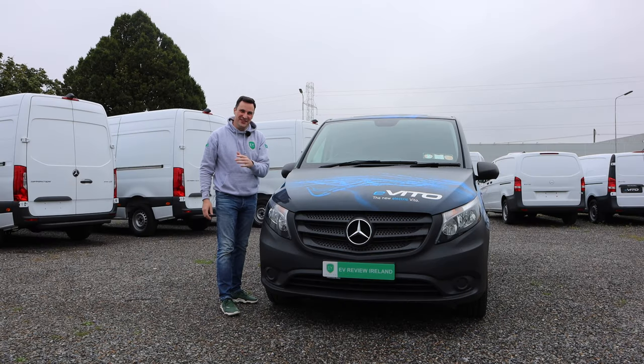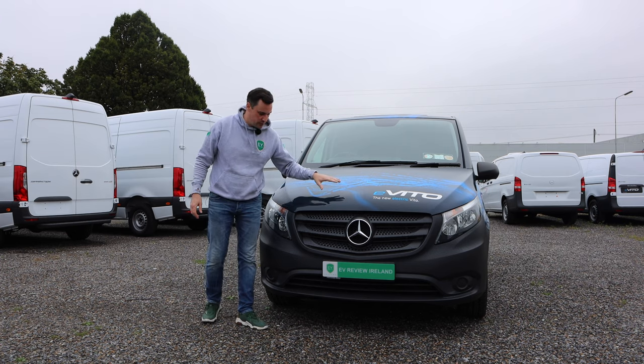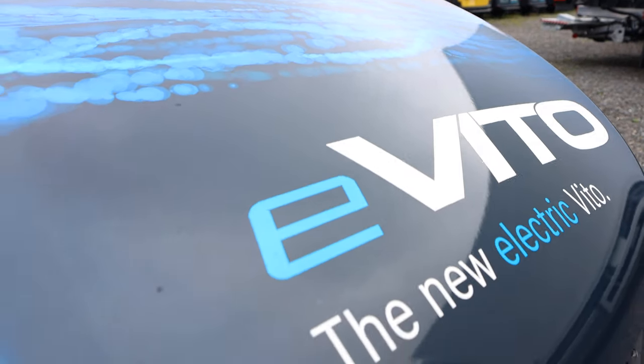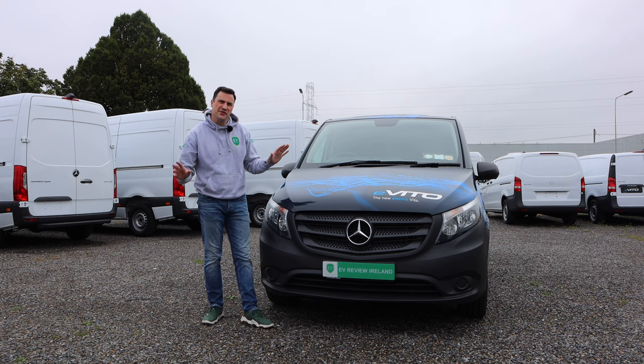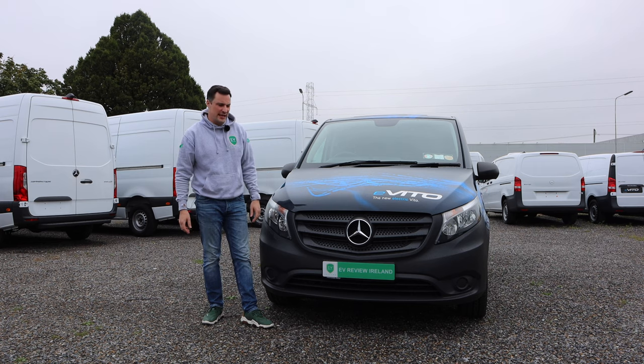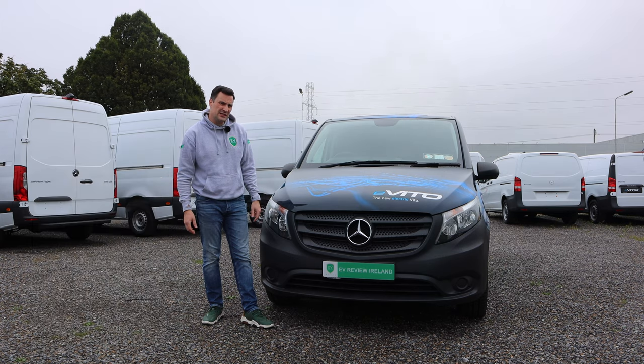Starting at the front, there is absolutely no difference on the front of this van versus the regular Vito. Obviously there's a lot of branding on this one telling you that it is an eVito, but otherwise you won't know any difference. The grille is the same, all the rest of it is the same. You won't know that you're driving an electric van, and those watching you won't know either.